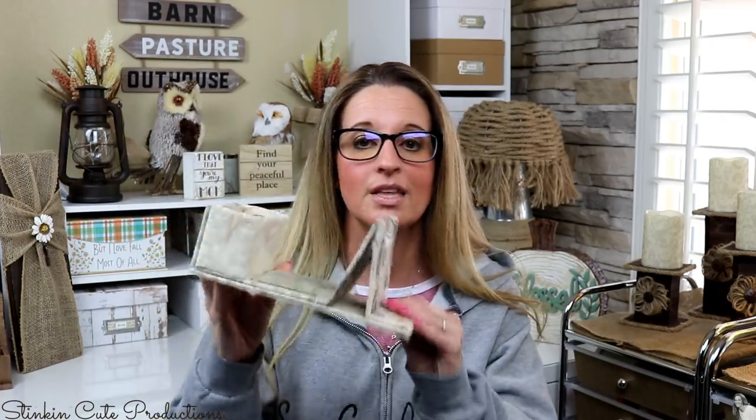Today I'm bringing you a recreation of one of my older projects from about two and a half years ago — a glue gun stand 2.0. I love the design of it; it was a fun DIY. It was a subscriber request inspired by the wood glue gun stands you can get on Etsy, which are a bit pricey and require a lot of tools most of us don't have. I'll link the original video in the description box below.